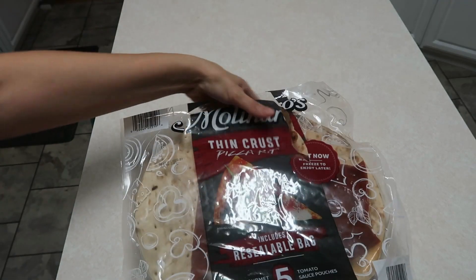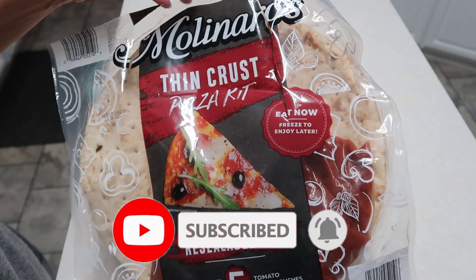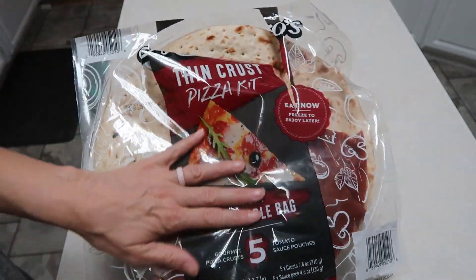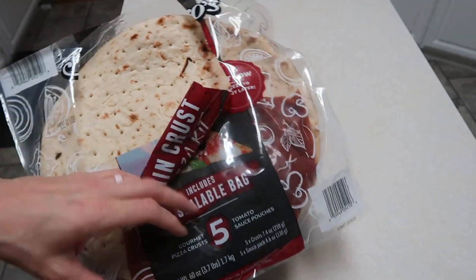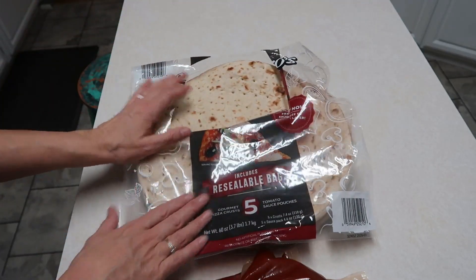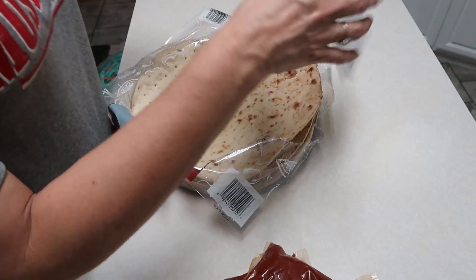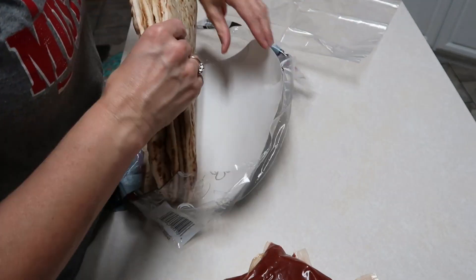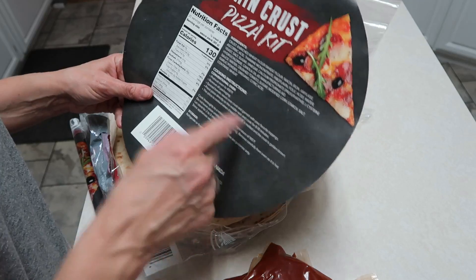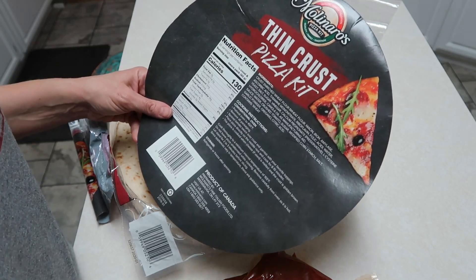Tonight we're going to be making thin crust pizza using this kit — I think it's Molinaro's or something — that came from Sam's Club. It's a package with five pizza crusts and five packages of sauce. The instructions say to preheat the oven to 450, put the tomato sauce and whatever toppings you want, and place it directly on the rack for eight to ten minutes. Very easy.